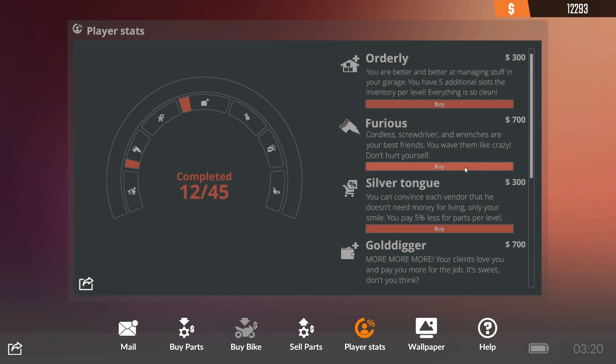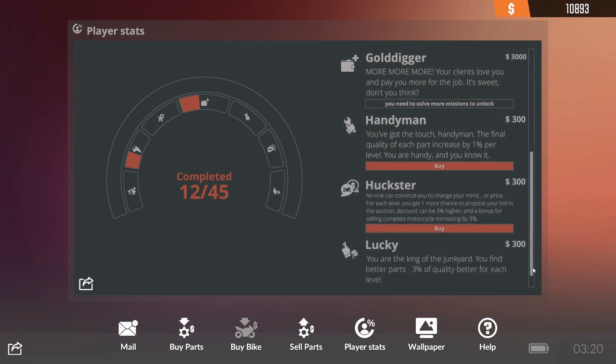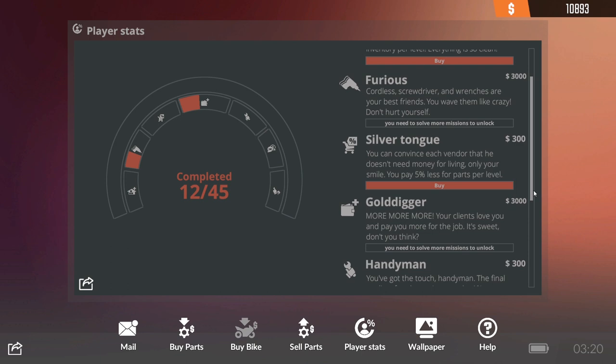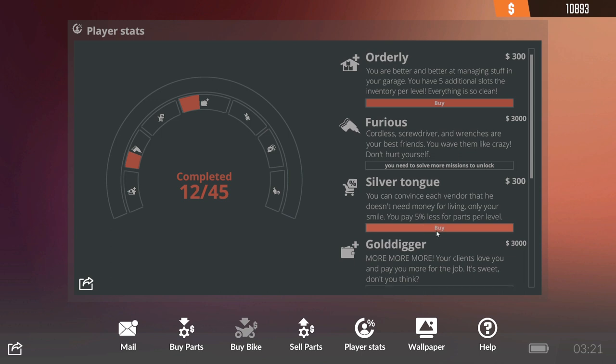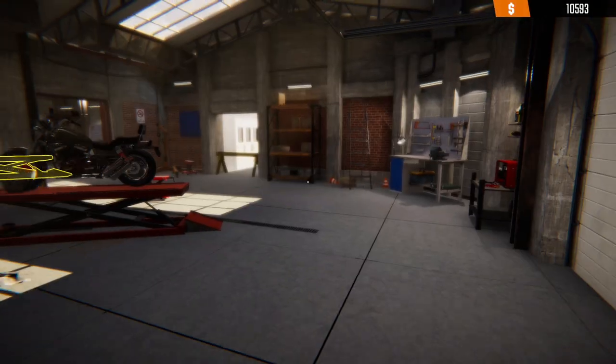Furious at $700 — we'll do that as well. Buckstar — that's just auction. Junkyard doesn't matter. 5% less per parts — let's do that. Spent a little bit of money, but cool.